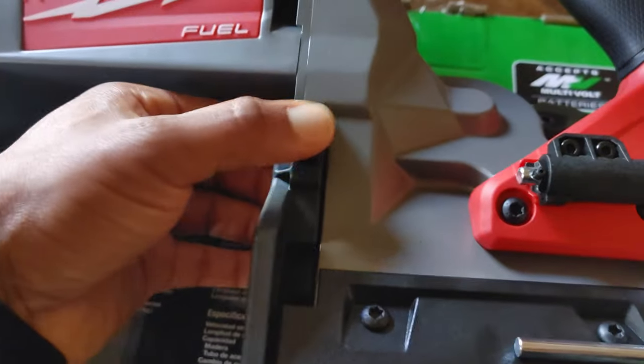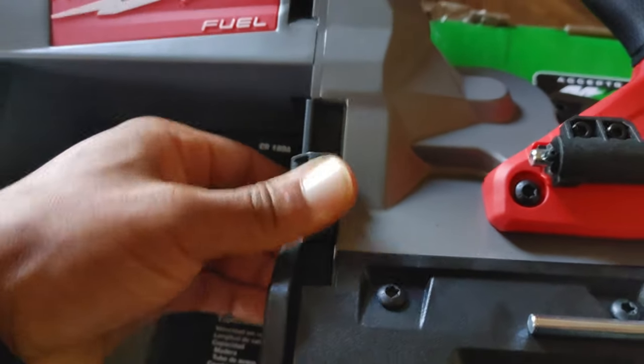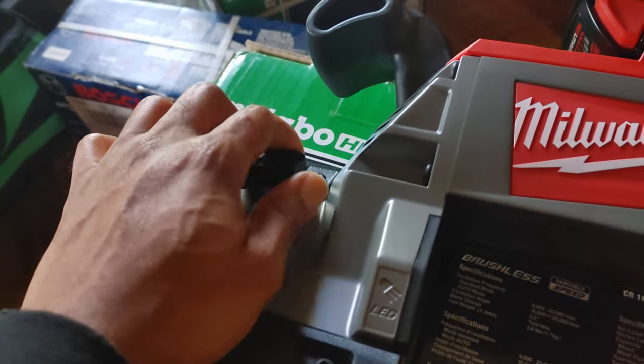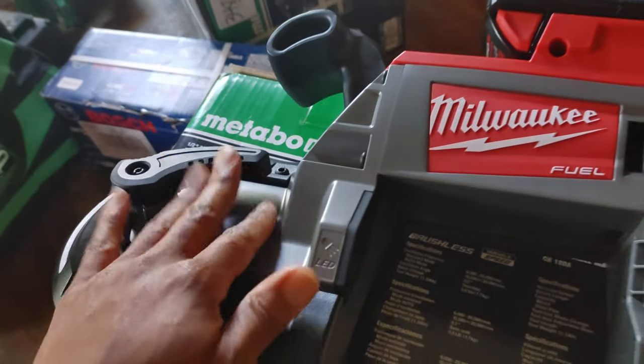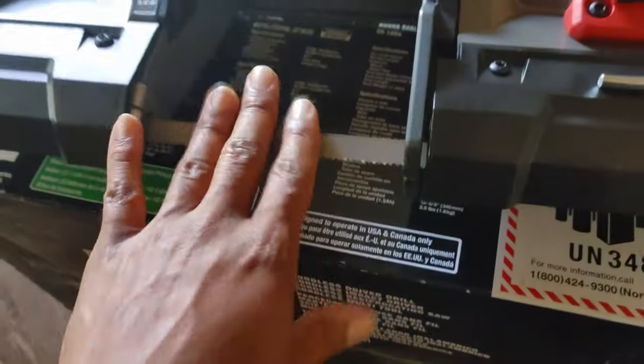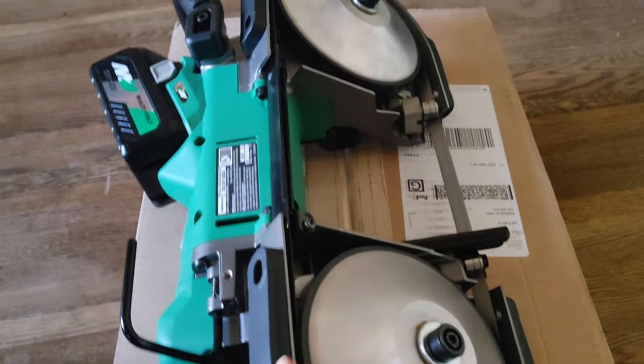To adjust the shoe plate on the Milwaukee, you just push the button and slide it down — it's pretty easy. And then to adjust the blade on the Metabo HPT, you push it out; it's pretty tough. I don't want to force it on camera. On a brand new blade it's harder to load because the blade isn't stretched out yet. This Milwaukee was also kind of hard to load up the very first time too.